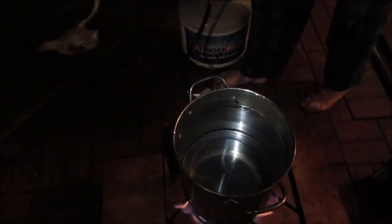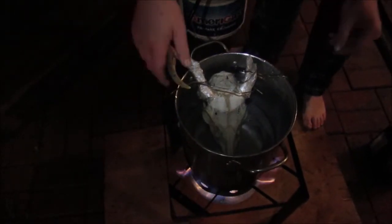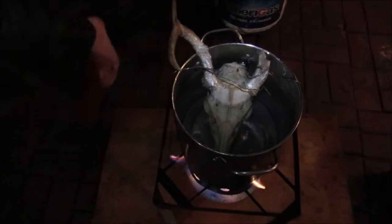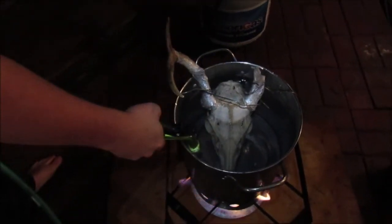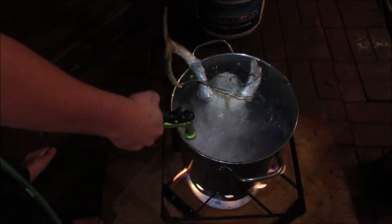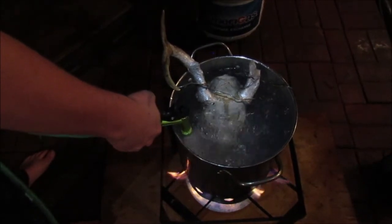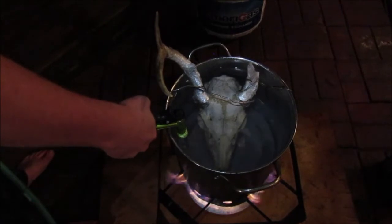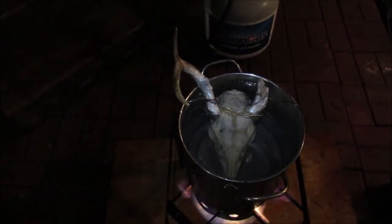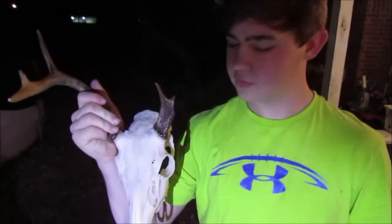All right, we're going to get it boiling. Sit this deer head down in there. I need a tad bit more water. All right, that's good. Now we're hoping we don't get any peroxide on the horns — we'll have a little bit of mishap. Even if we do, I'm gonna be happy with it.